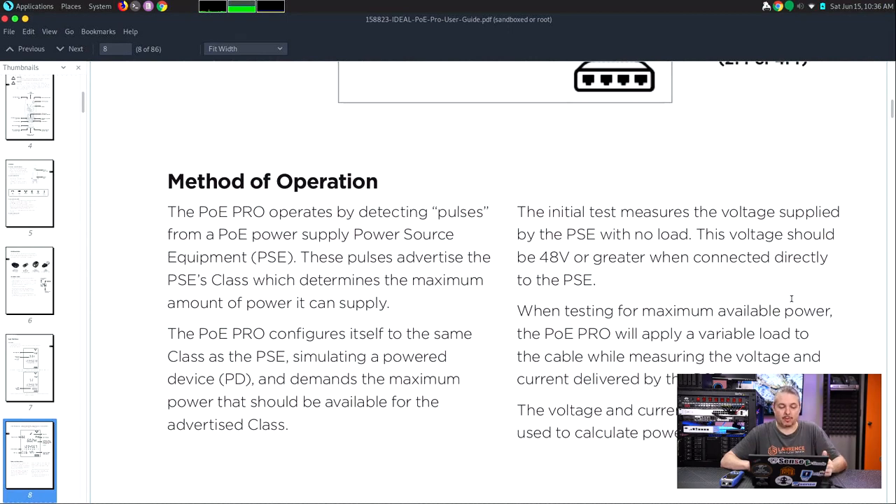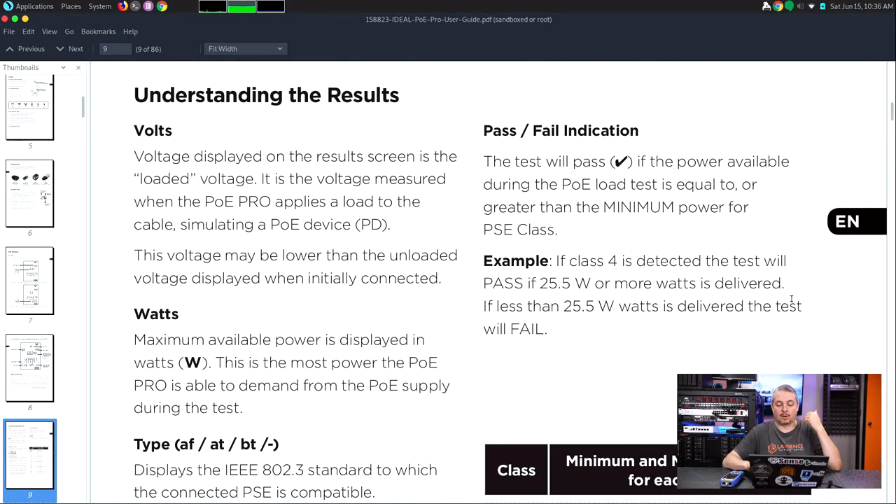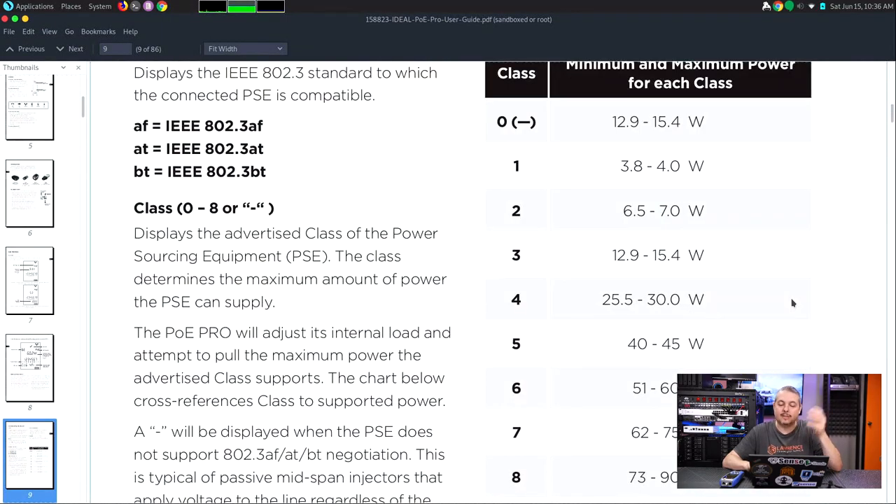The PoE Pro operates by detecting pulses from PoE power source equipment. These pulses advertise the PAC class, which determines the amount of maximum power it can supply. If you're not familiar with active PoE or how a system works — like the unified PoE switch we're going to be showing — it allows different classes to be identified. There are several different types and classes of PoE determining voltage. When it does the PoE testing, it's not just testing whether wattage comes out — it identifies the class and passes or fails whether it provides voltage as the class it identified.